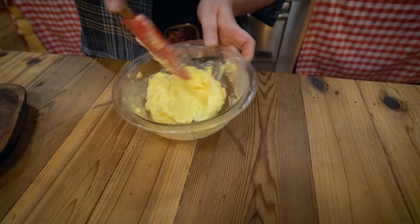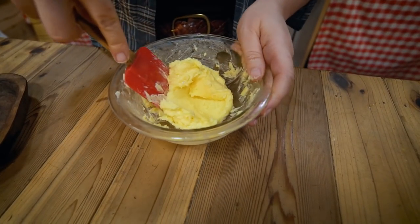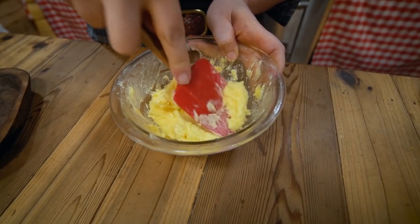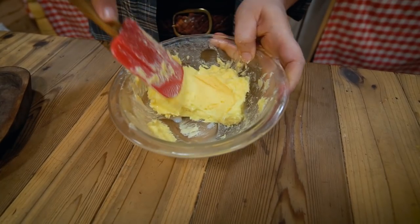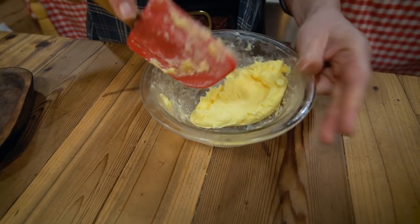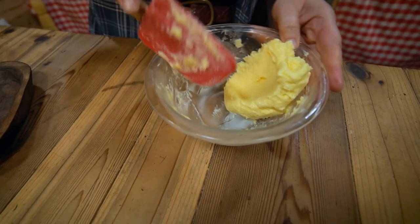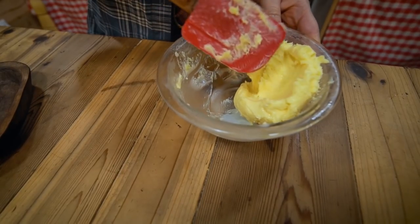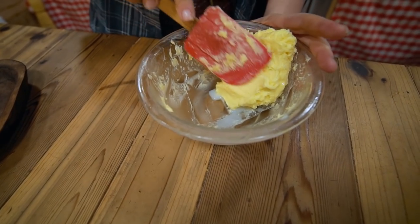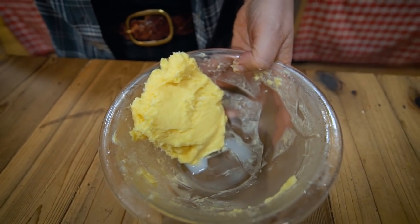Go ahead and mix this up really, really well. Salting your butter is going to help pull out a little bit more liquid, so once you've salted it, let it sit for just a few minutes, then work it around again to get that excess liquid out. That will help pull it out of the butter, and then it will be ready to bake with or to store in your refrigerator.